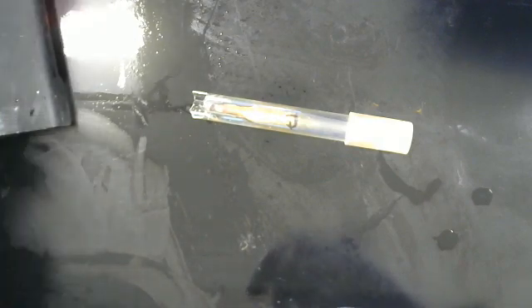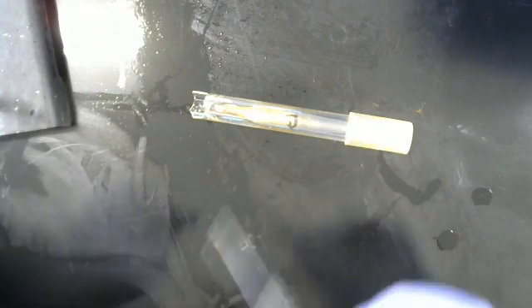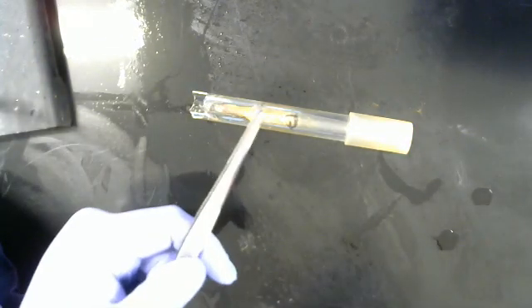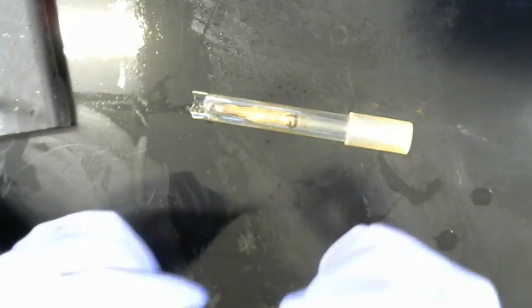We do have a formal sharps bin for things like razor blades — it's also under the biological safety cabinet and the back of each room. And we also have a box of non-biohazardous sharps and non-biohazardous broken glass in the autoclave room.